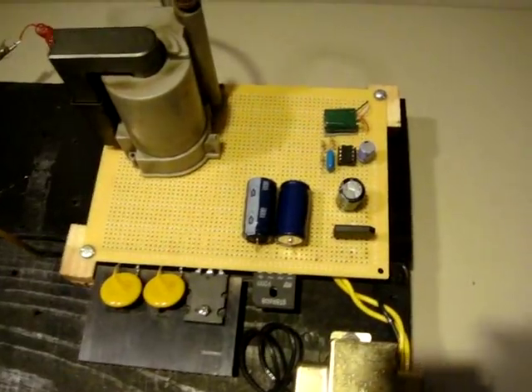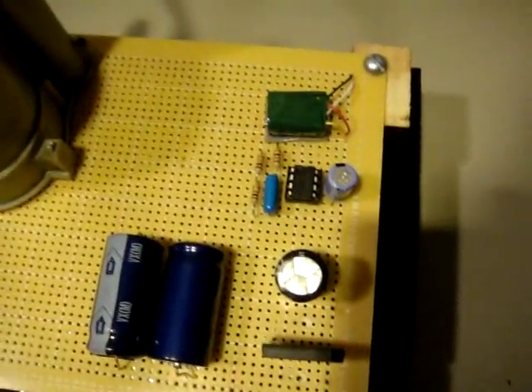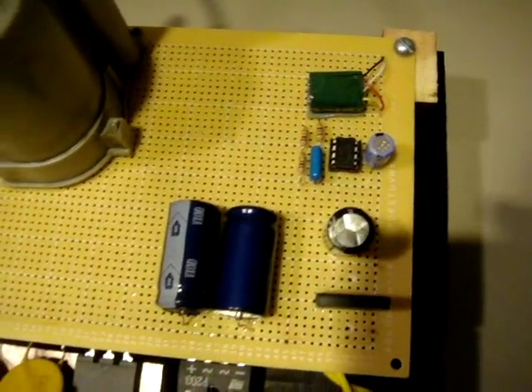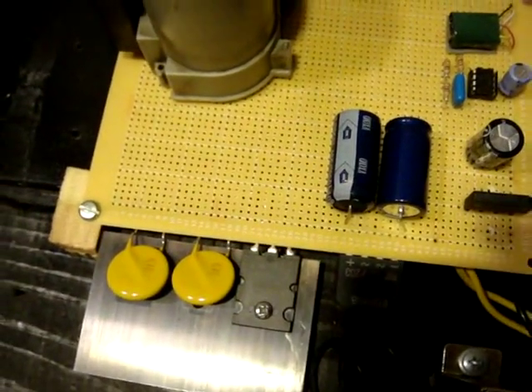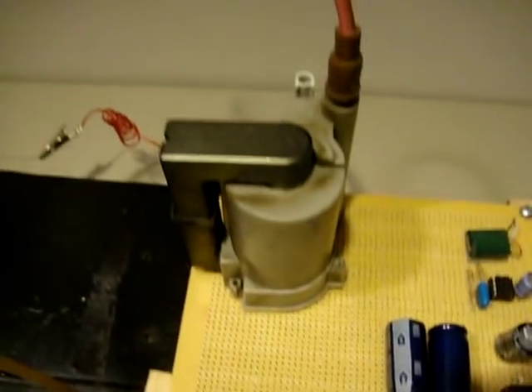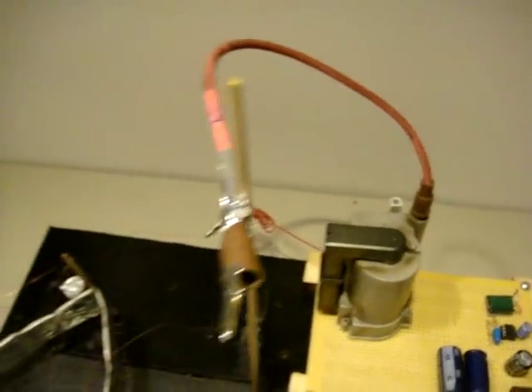We have our lifter circuit that is composed of mostly Radio Shack parts. All these parts you see here are from Radio Shack — you can purchase them. These three parts, the metal oxide varistors and the transistor, you'll have to get separately, as well as the transformer.